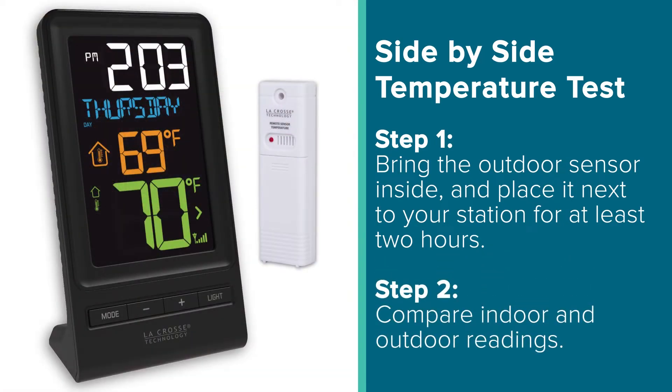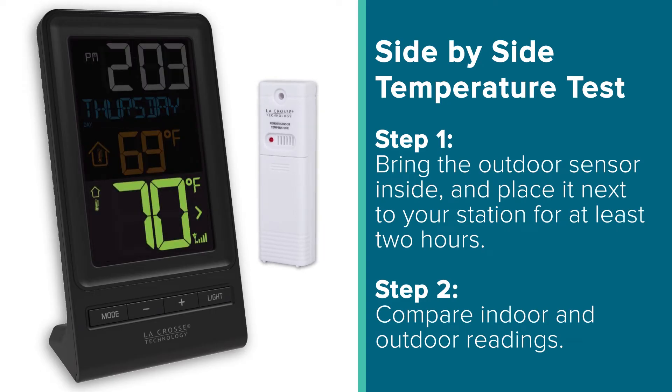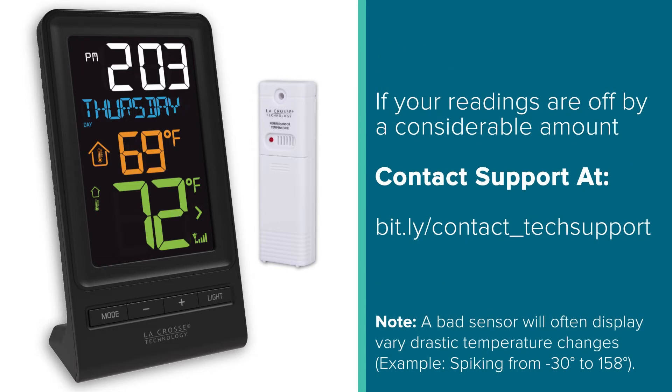After the two hours, you can then compare your station's indoor readings to that of the outdoor readings coming from your sensor. In most situations, these readings will be within a degree or two of each other. However, if your readings are off by a considerable amount, you'll want to contact our support center using the link in the description below, as this is likely an issue.